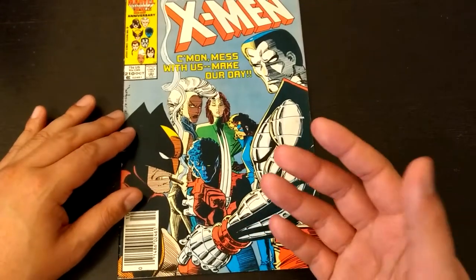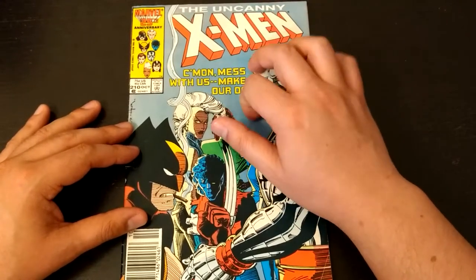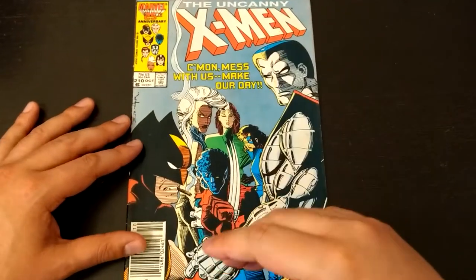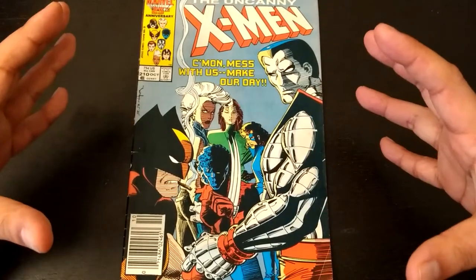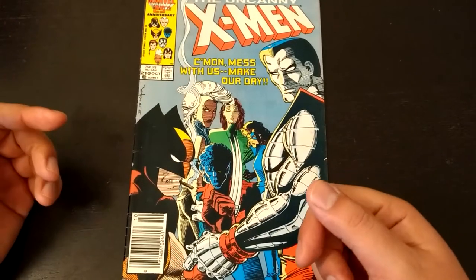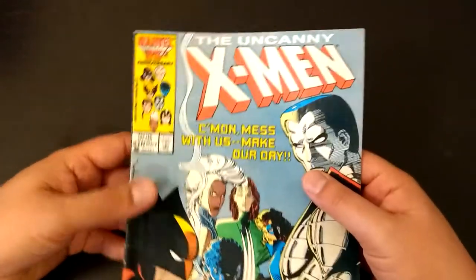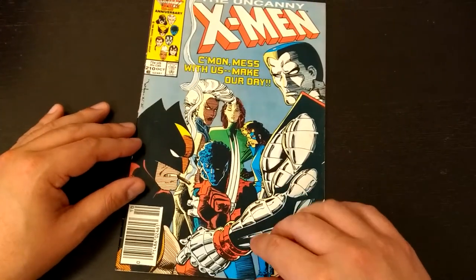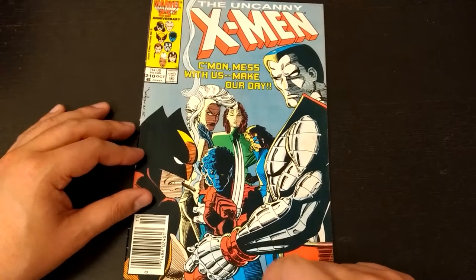A lot actually happens in this book despite it being a slow rest issue for Claremont — par for the course of this era. The storytelling was compressed, so even though the X-Men were resting and not getting into a big fight, look at how much happened. You got a ton of entertainment out of essentially 75 cents back in the day — if I was living back then and picked this up for 75 cents, I would not have regretted it. This is a great issue.